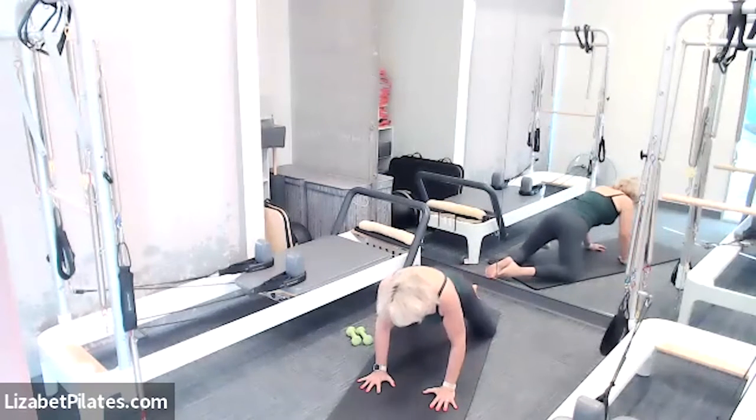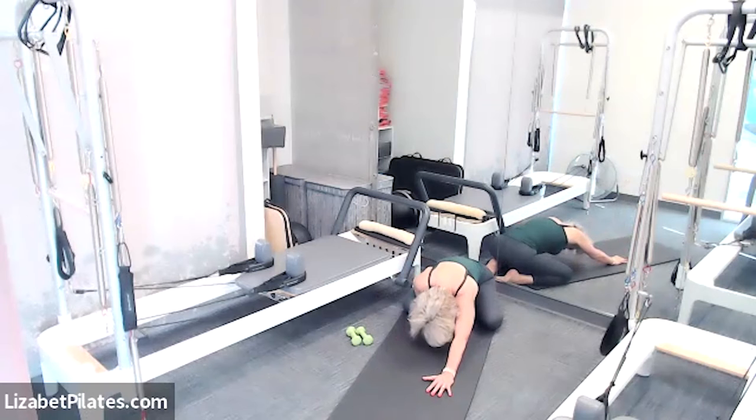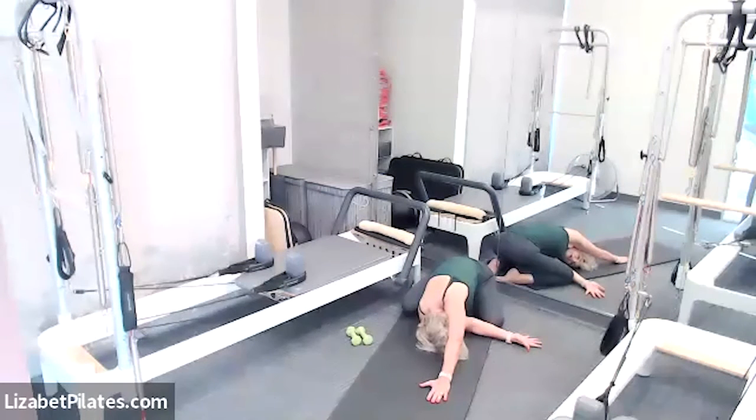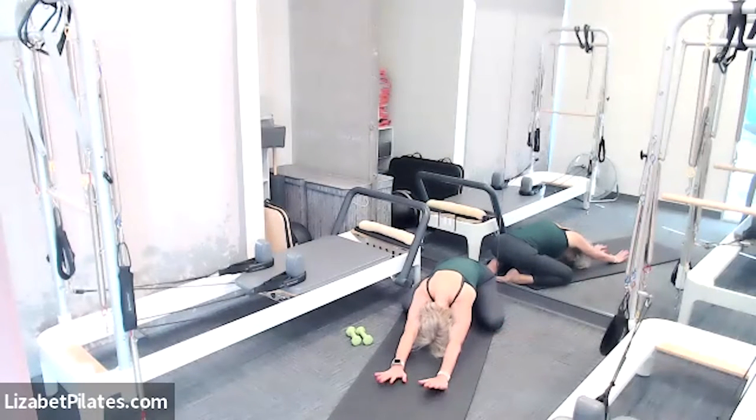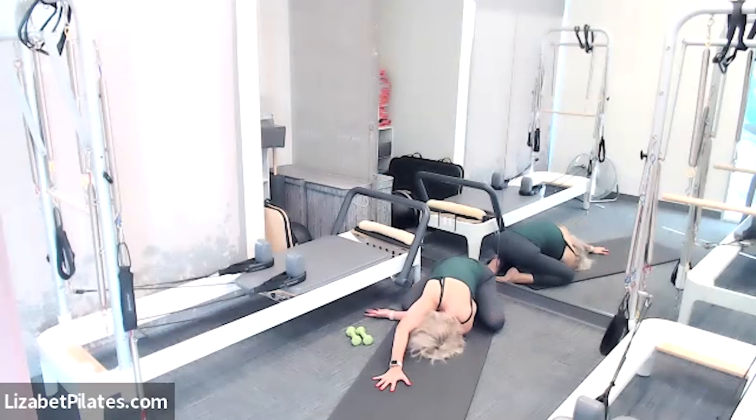Next time that booty is back, pause — hang out here and enjoy the stretch. Take your right hand, put it under your chest palm facing up, and slide those fingertips under the armpit over to the left, bringing your right cheek down — that's called threading the needle — feeling that terrific side-body stretch. Come back to center reaching both arms forward, then take that left hand, put it underneath your chest palm facing up, thread the needle, slide it to the right, and enjoy the stretch on this side.